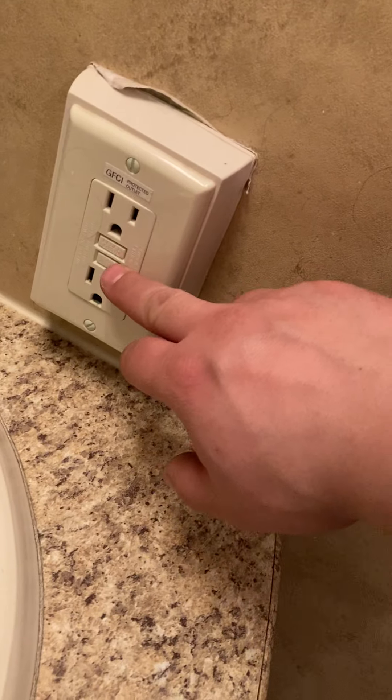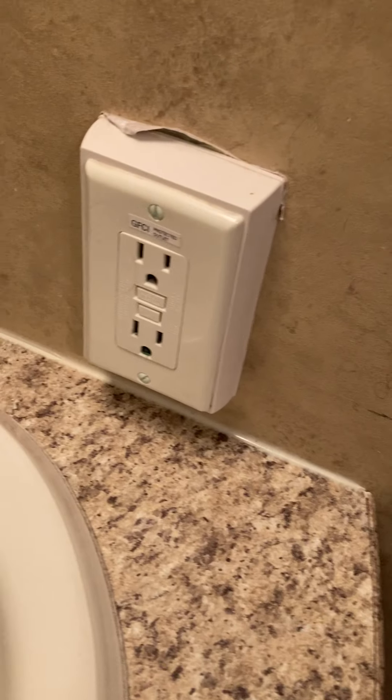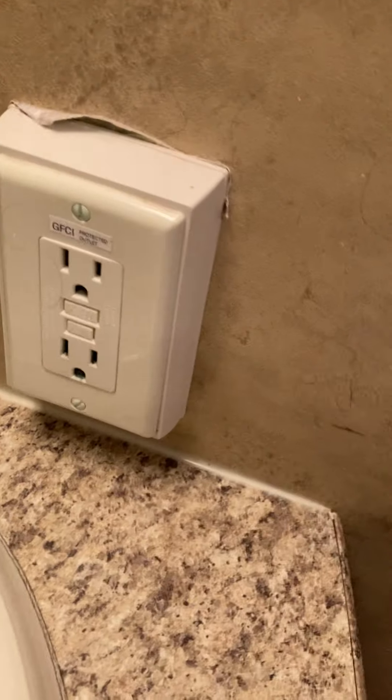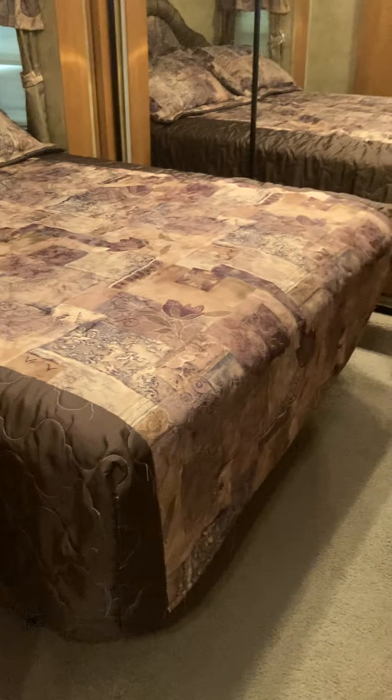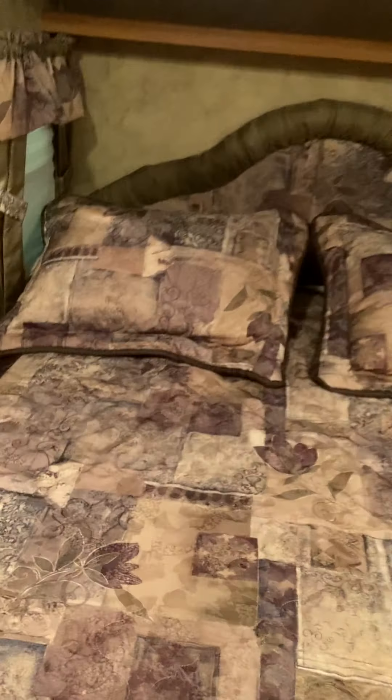The main GFI outlet is right here. If any outlets stop working or you hear a popping noise, it just means it tripped — same as at home. Hit reset right there. In the bedroom you have a wardrobe on each side with drawers, a little closet, and a barn-style door held by straps. Just pop those out and the door slides open or closed. Make sure it's all the way closed and locked while traveling.